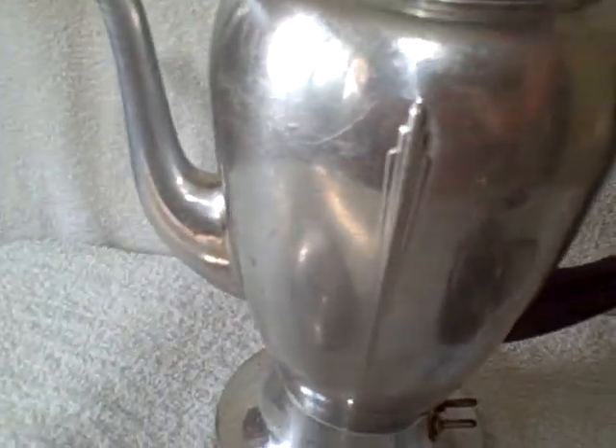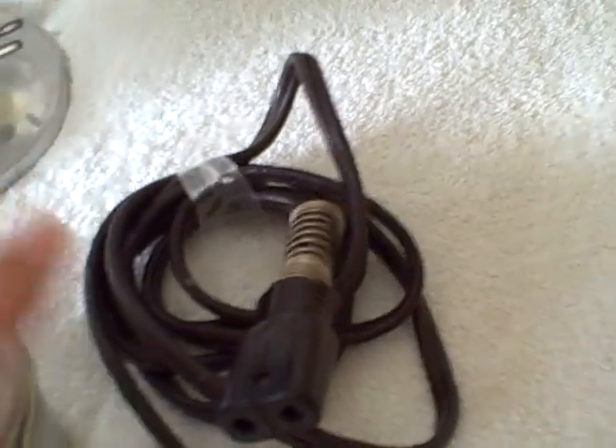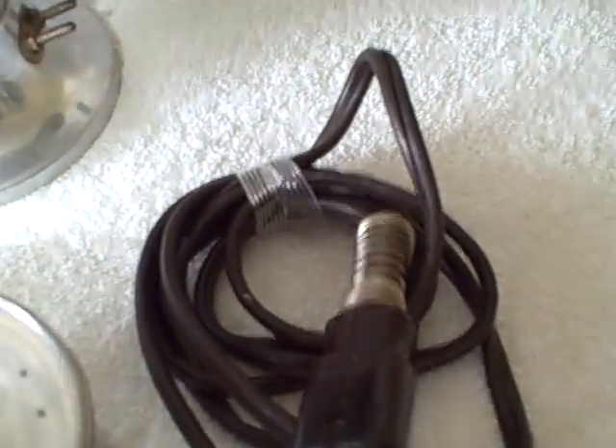The inside is extremely clean — no stains or anything. Usually you see them all caked up with stains. It is an 8-cup. The basket itself is stain-free, so it doesn't look like too many pots of coffee were ever made in this.